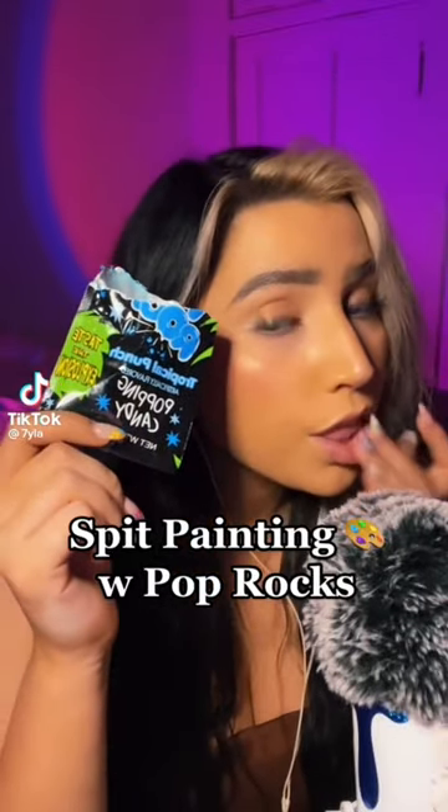Let me get a look at your face — very beautiful. Turn to the left. Get a bit on the lips, okay. A little bit. Shade on there. Okay, do you want blue or purple for the cheeks? Okay, you look beautiful. Spit painting and pop rocks.